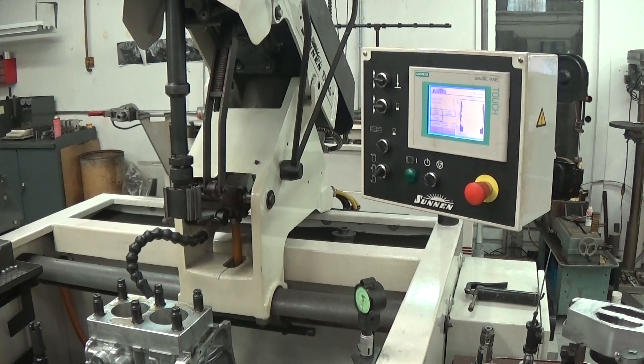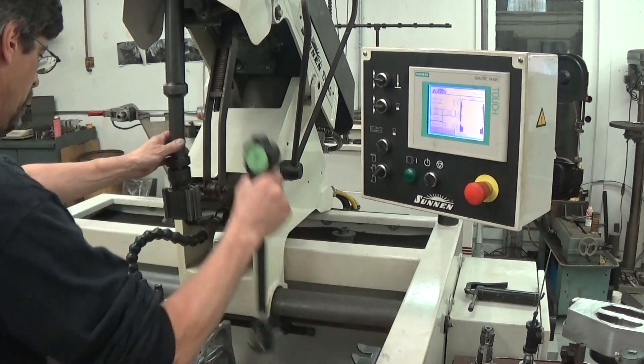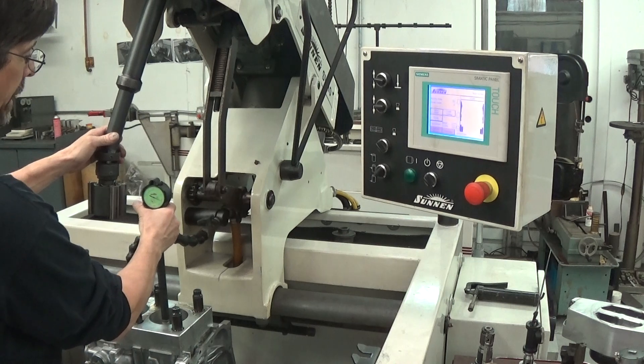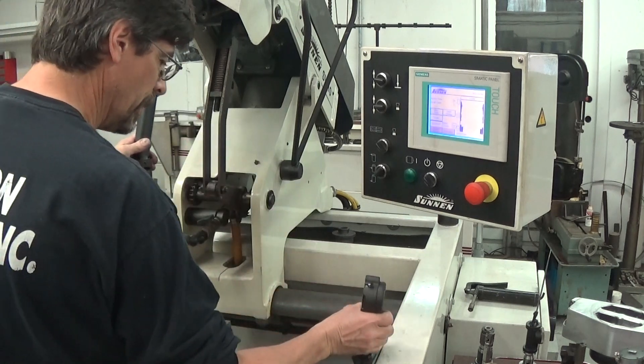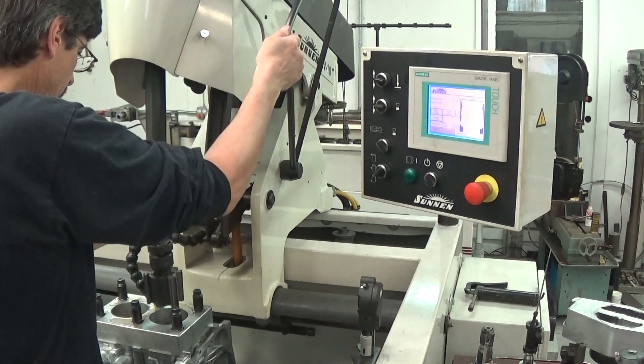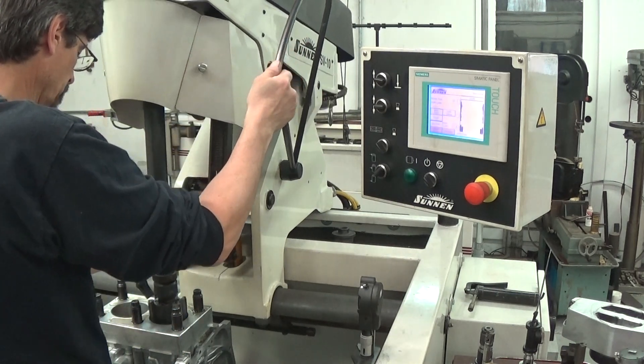I've got the bore gates set up. Zero is finished size. I should have about three and a half thousandths to take out of these cylinders. I'm just going to take a couple thou out to show you what the machine can do and how user-friendly it is.